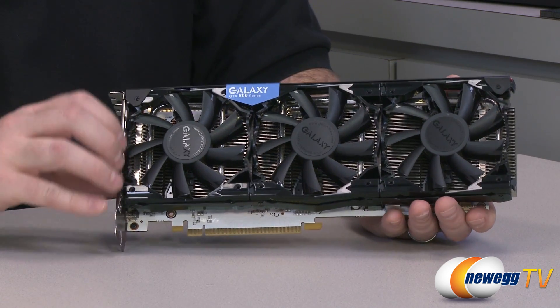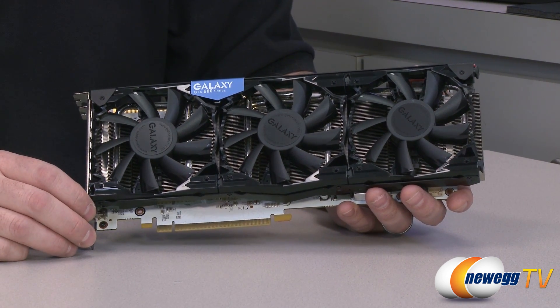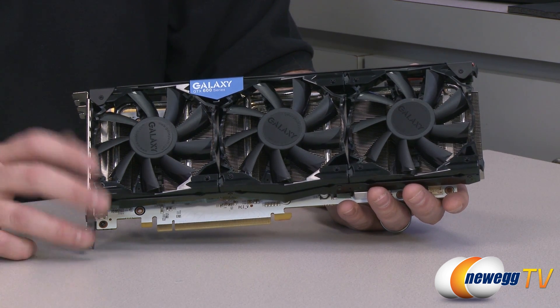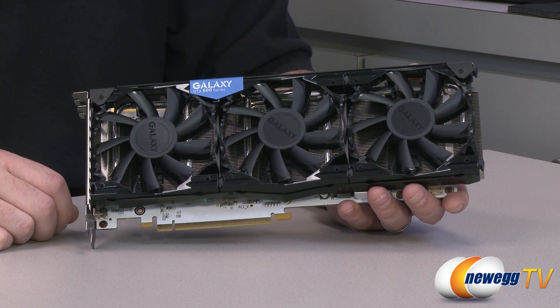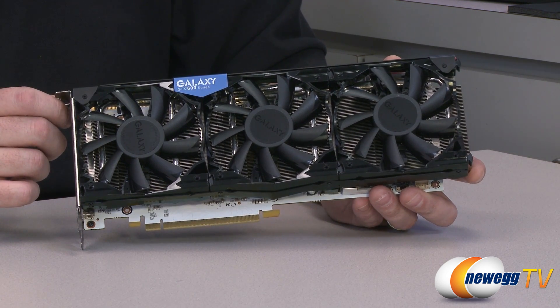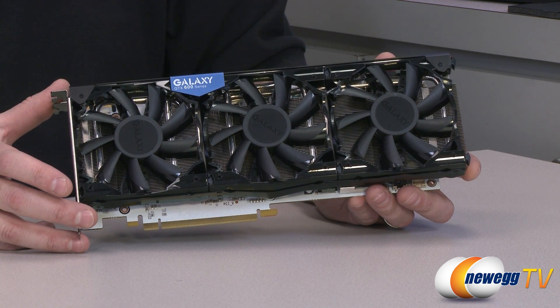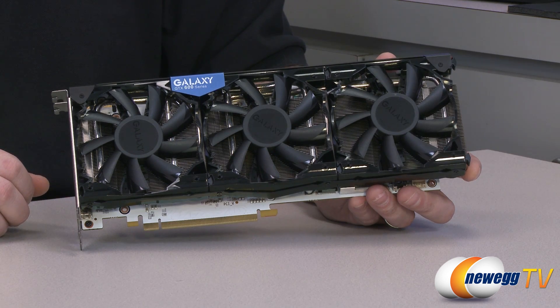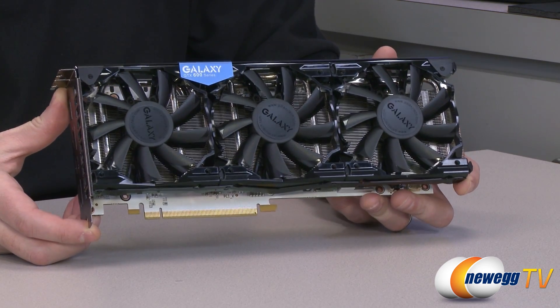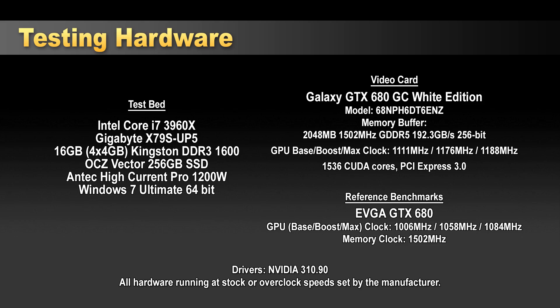Some final specs: GK104-based GPU, 1111 MHz base clock, 1176 MHz boost clock, hitting up to 1189 MHz in testing. Memory runs at stock frequencies — 1502 MHz actual or 6004 MHz effective. The card has a 2048 MB (2 GB) frame buffer with a 256-bit interface, giving a total memory bandwidth of 192.3 GB/s. Benchmarks were run on a 3960X platform using a Gigabyte X79 motherboard and Kingston DDR3 memory at 1600 MHz.